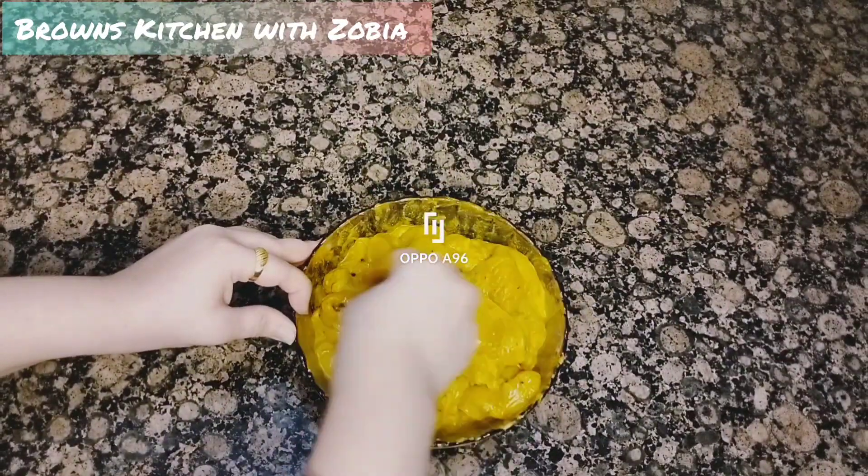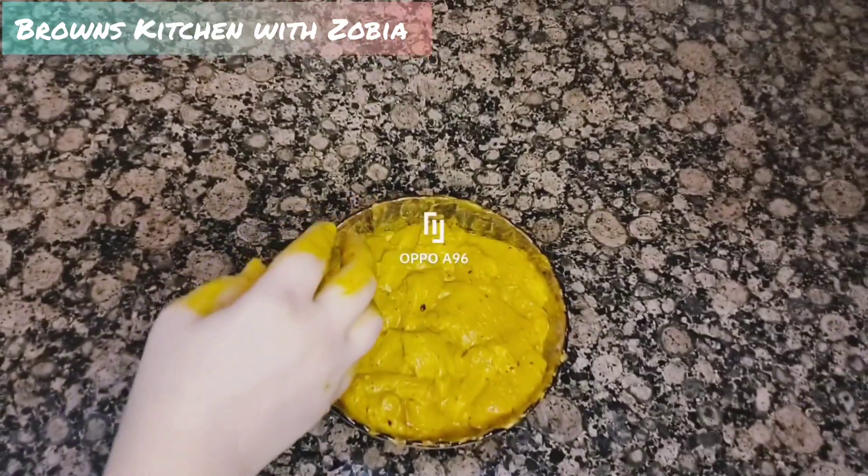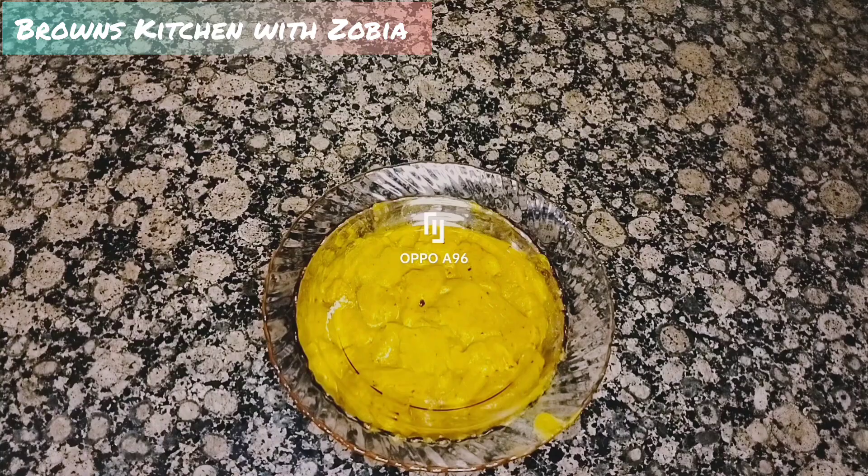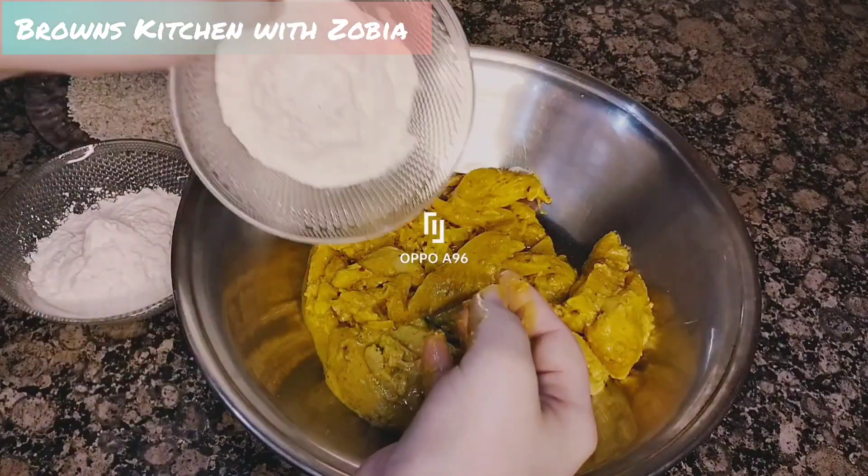Then we will fry it and it will be very juicy. Now we have our marination done for 3 to 4 hours and we are ready for coating.